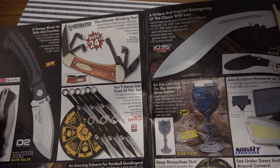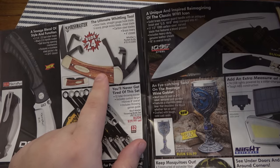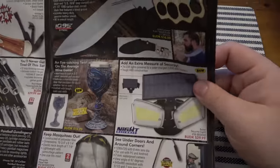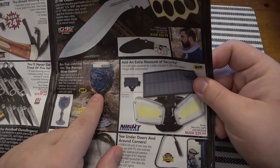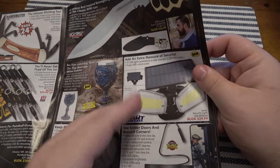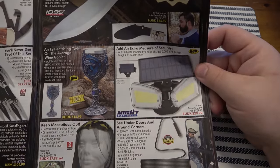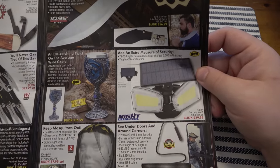Another BB gun, pellet gun. There's a little whittling tool — actually pretty cool if you're into woodworking, got all your different shapes. Security stuff like outside lights — I wouldn't bother. You can buy better stuff probably on Amazon. It's all Chinese-made anyway.